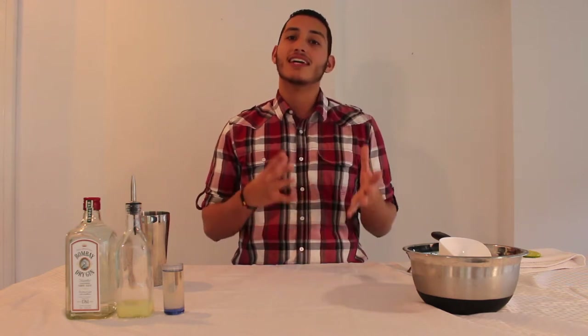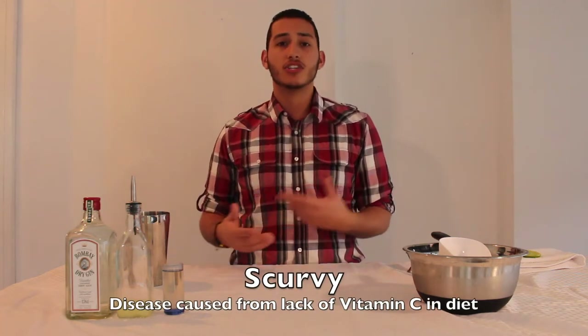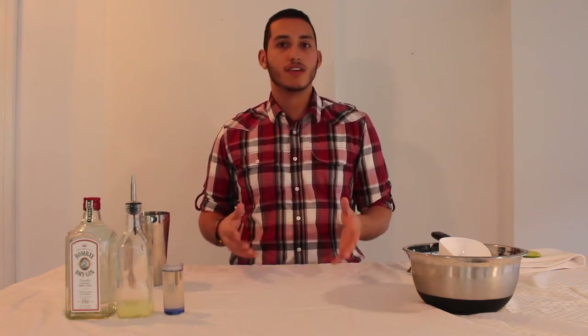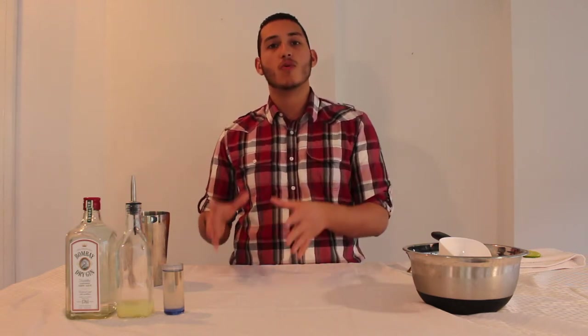The Gimlet traditionally is a navy cocktail. When citrus was rationed on the ships a couple centuries ago to prevent scurvy from the British East India Trading Company, it was rationed on the ships but Dr. Thomas D. Gimlet actually made the rations more palatable for the soldiers by adding gin to it. So the navy soldiers started adding gin and that's where the traditional Gimlet recipe was born.